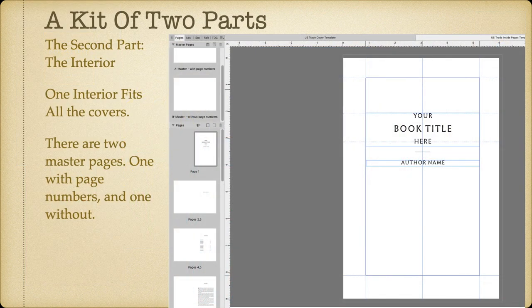As I said, the kit has two parts and the second part is the interior. One interior fits all the covers. There are two master pages — one with page numbers and one without — so you can go either way.